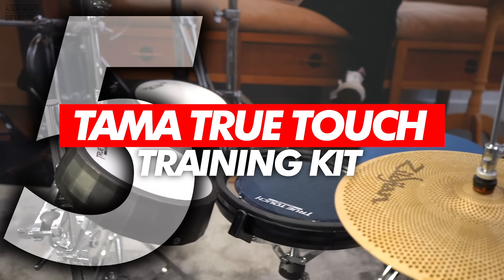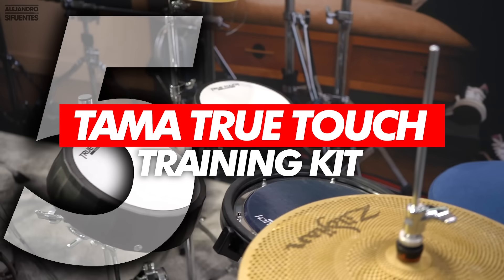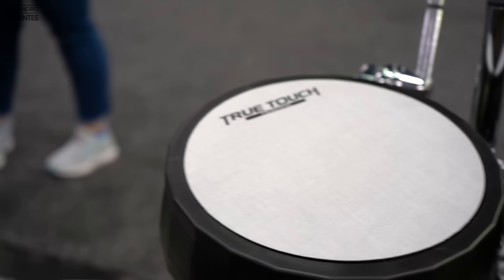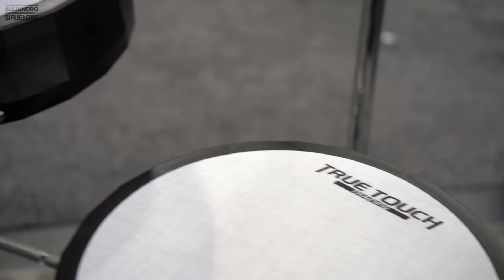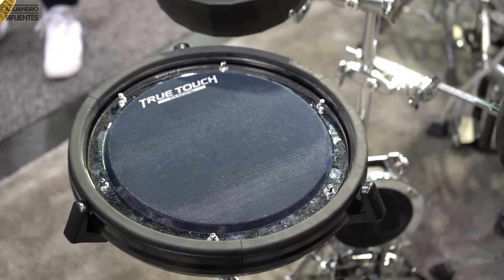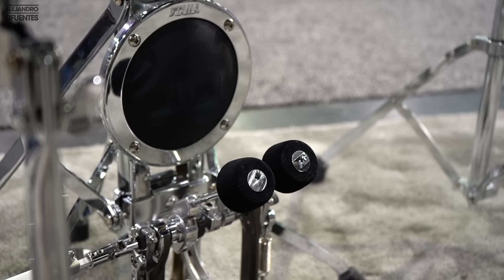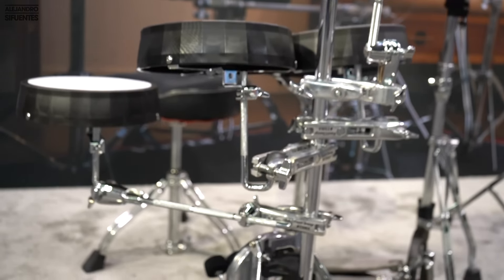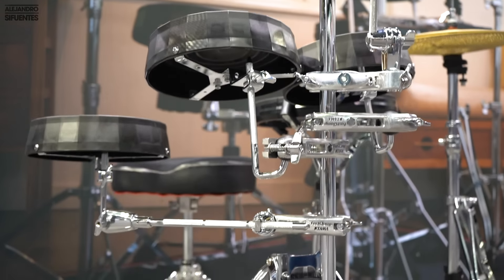Number 5: TAMA True Touch Training Kit. If you're looking for a silent practice kit, this one's for you. These multi-layer foam pads provide a great feel and rebound — they feel awesome. The cool thing is that you can combine it with low volume cymbals so you can have a complete low volume practice kit.